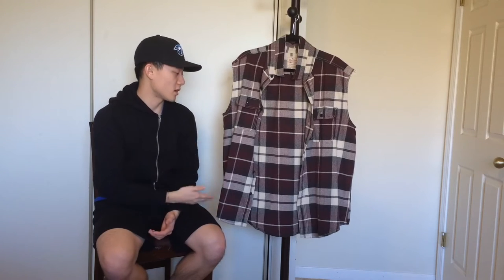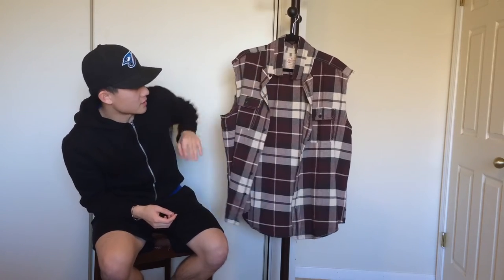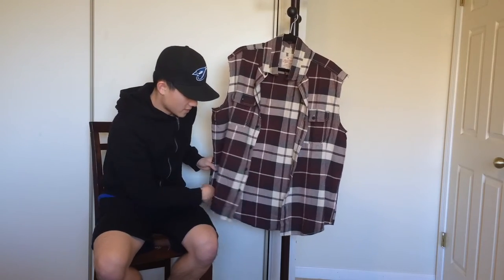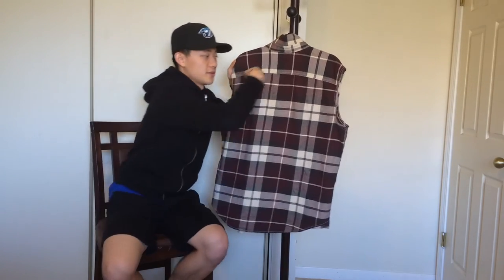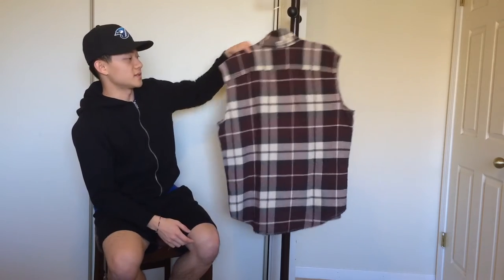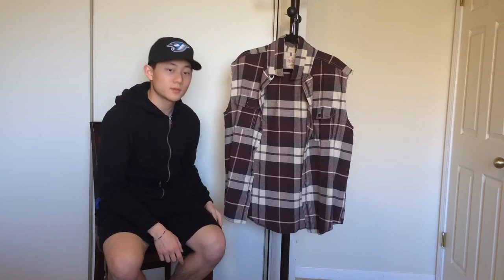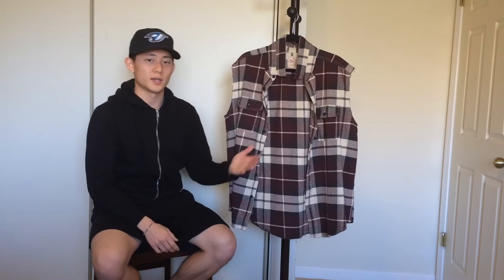Next I have this flannel from American Eagle in a size extra large — I wanted it to fit really oversized and drapey. It's a good layering piece I wear over a jacket or hoodie. Originally a long sleeve, I cut the sleeves off and distressed the stitching to give it that street vibe. Details include black buttons, two front pockets, a scoop hem, stitching across the shoulders, and an extended back. The color is burgundy, black, and cream — really subtle, not too loud. It doesn't look like those generic red and black flannels everyone has. Really cheap — go ahead and cop it.